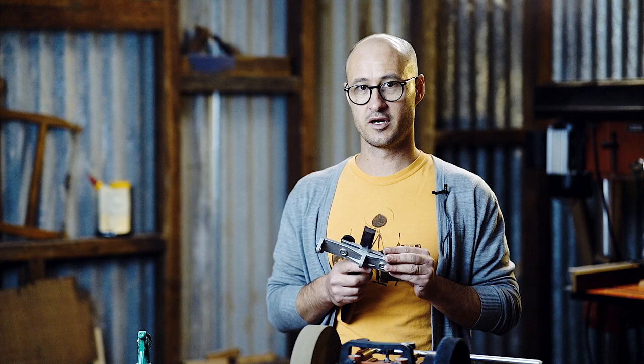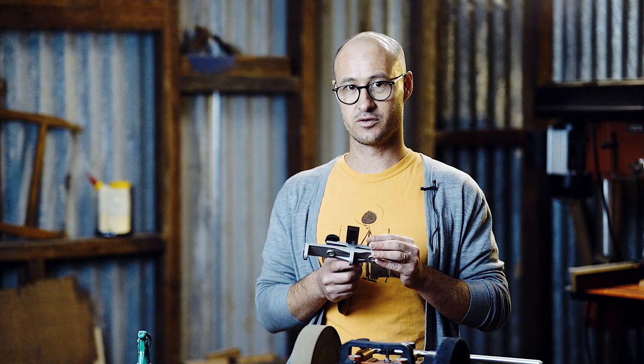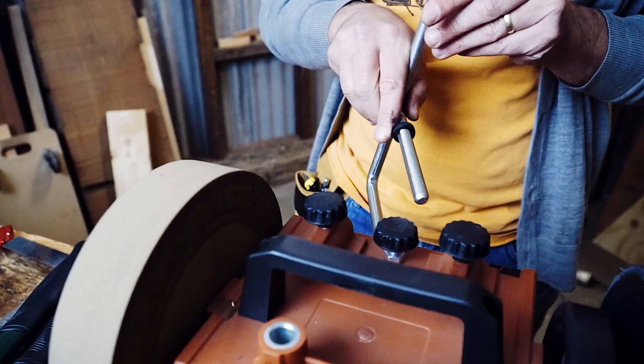For your tools that need a finer edge — not your axes or your garden shears, but your knives, your chisels, your plane blades — you can move from the whetstone grinding wheel to the stropping wheel. It's just a matter of moving the jig arm over from the right-hand side to the left-hand side and doing the same thing. That'll give you a little finer edge on the tool.